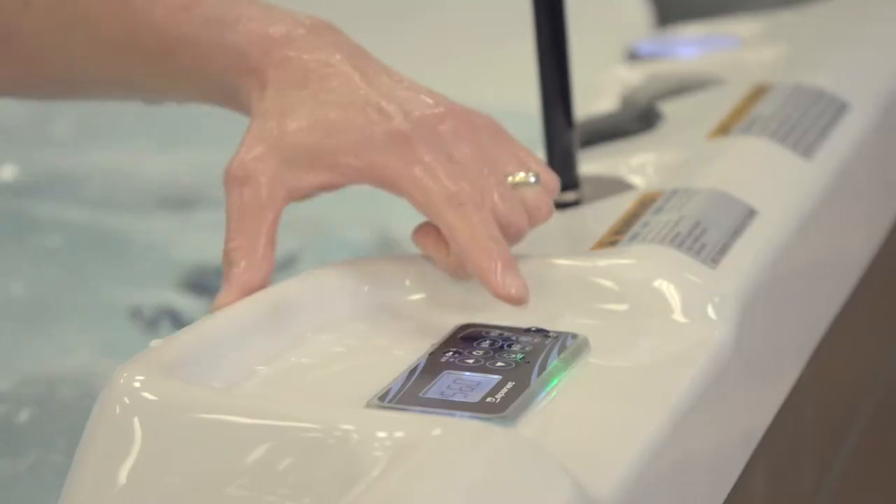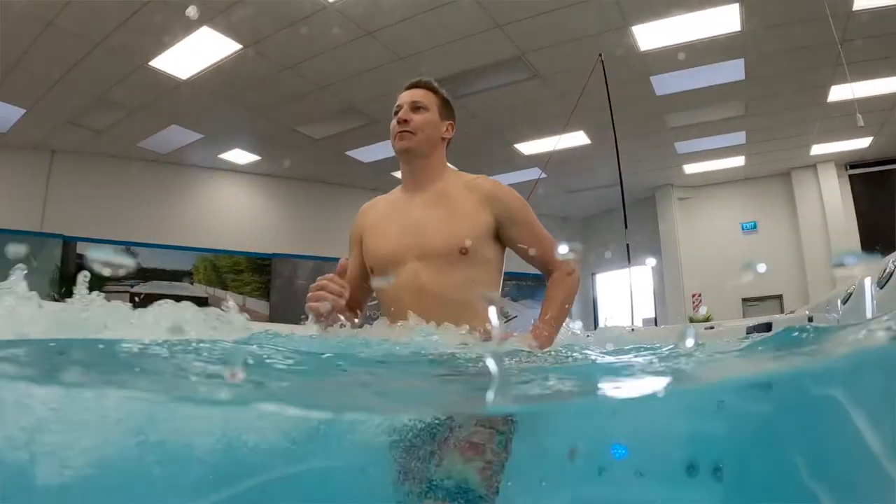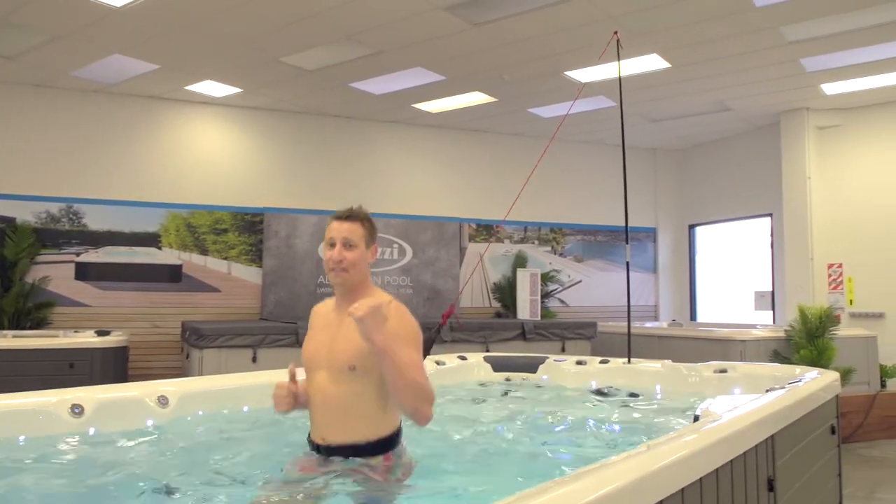Swimming at your own pace is crucial for achieving weight loss and getting those fitness goals you're after. An aquatic fitness tether system could be a great option for you.